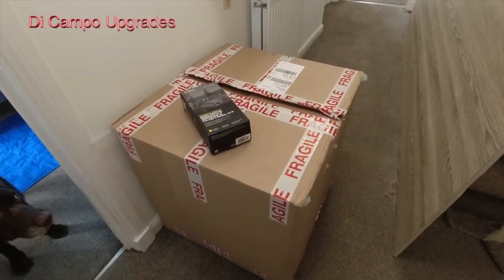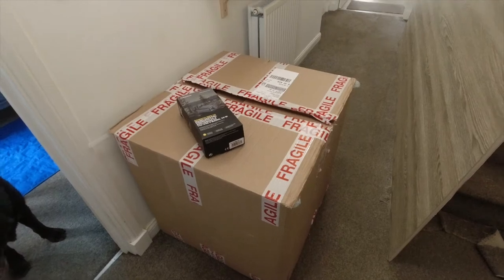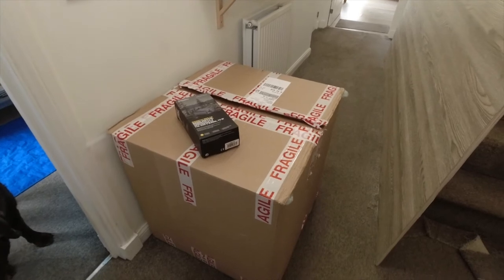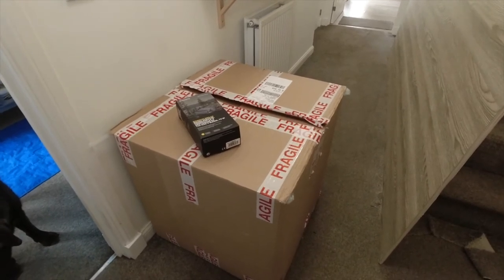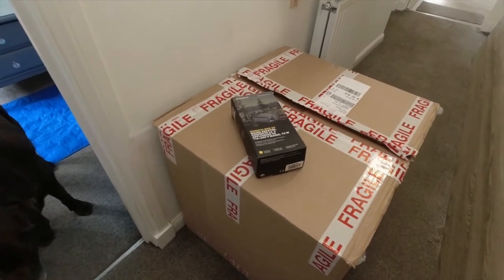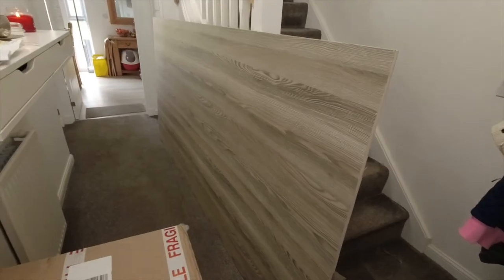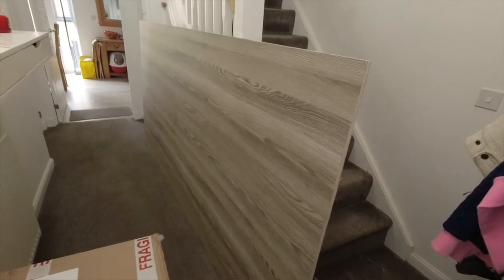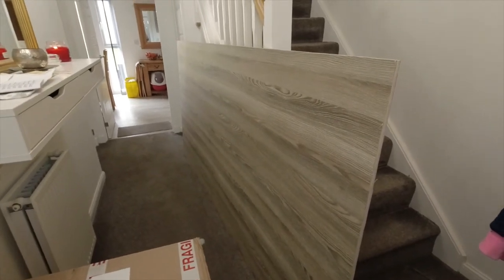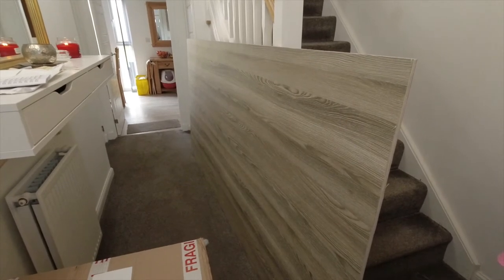These are the parts for our first modification to our camper van. The big brown box contains a Waeco CRX65 compressor fridge to replace our Thetford three-way fridge, and on the top is the adapter for 240V, as this is just a 12 or 24 volt fridge. Also, here's a piece of Nordic English furniture board which we went to Magnum Motorhomes to collect, so that we can fill in the cabinetry around our new fridge.